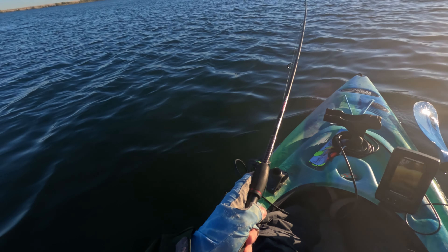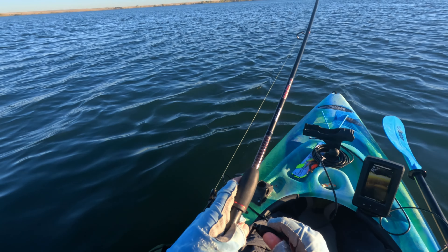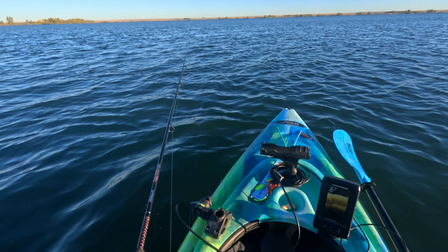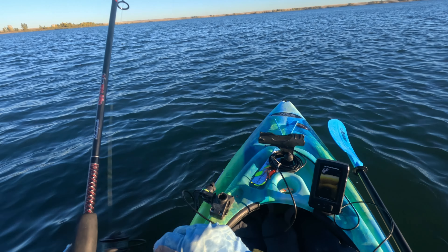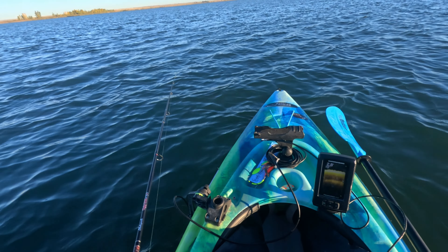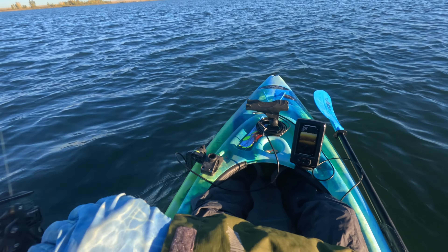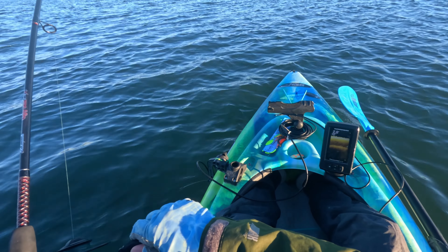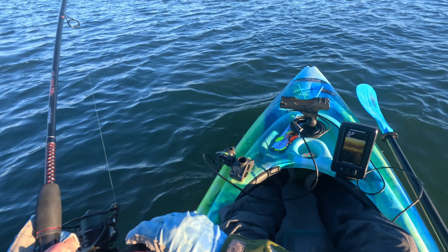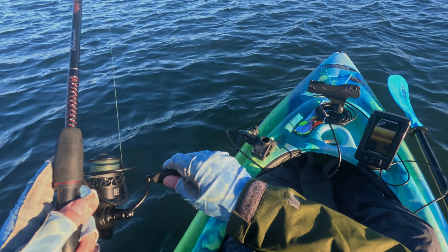Okay everybody, we are on to our first of the day. It took about 10 minutes and it is on the new Angling Spider Spoon. It doesn't feel like a big one, but it doesn't matter. One of my challenges today is going to be handling these fish in this colder water because the water is cold — it is starting to cool off here in the fall and I don't want my hands to be freezing all day.